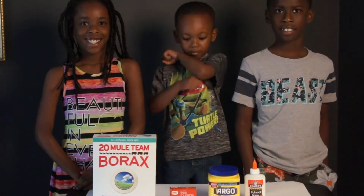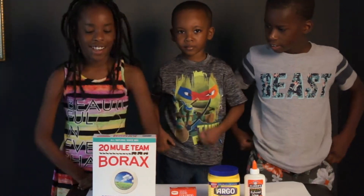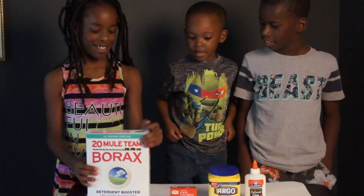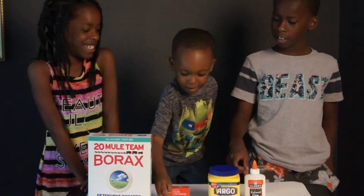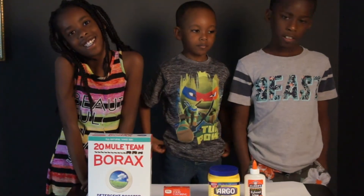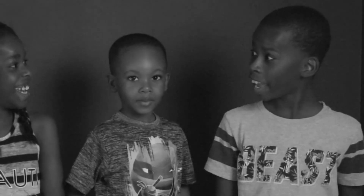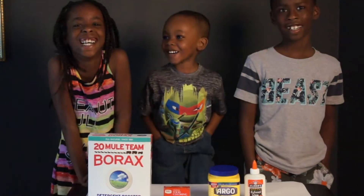Alright guys, so they have no idea what they are making, but they are going to tell you what you need. First, I need some corn. I need some corn. Cornstarch is glue. So what they are going to be making today is... Bouncy Balls! What?! Bouncy Balls!